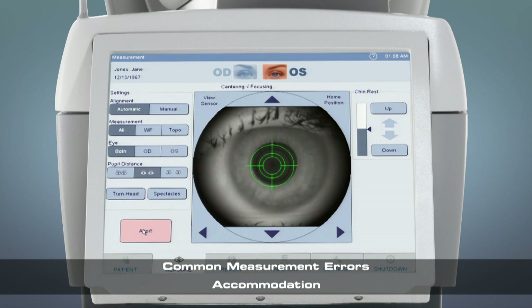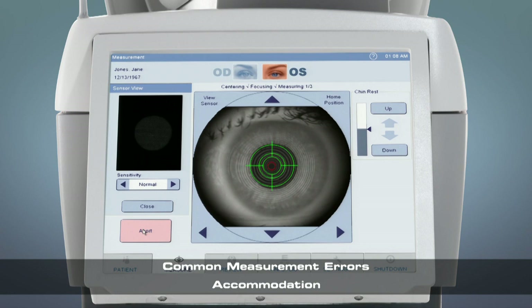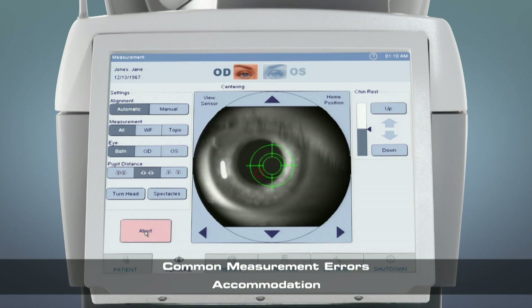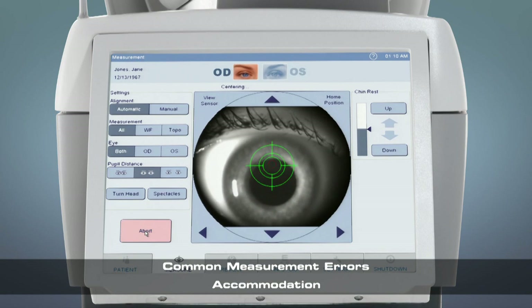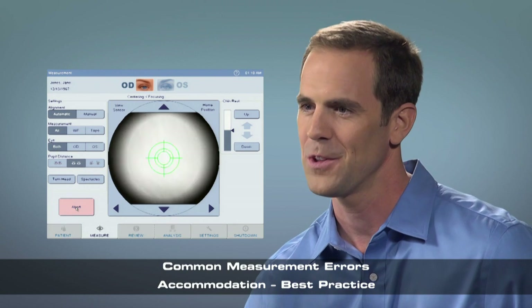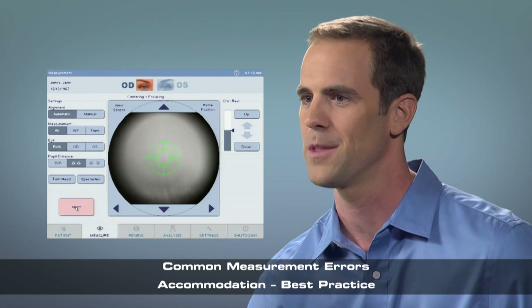If the patient does not look at the proper target, they could accommodate during measurement. This can be seen during measurement by the pupils constricting, or identified after measurement by comparing the autorefraction to the existing prescription. If the autorefraction is significantly more minus in sphere power, the patient likely accommodated. Adjust your script to specifically tell the patient not to look at the red dot. Blink a few times and look at the stripes on the balloon. Ignore a red dot if you see it. Just keep looking at the stripes on the balloon.